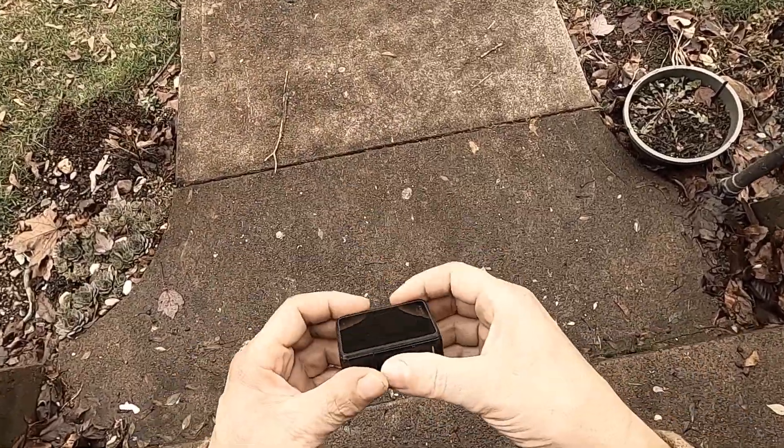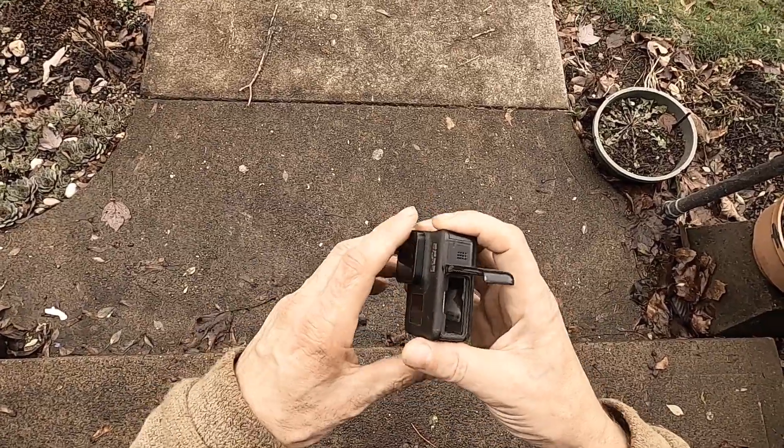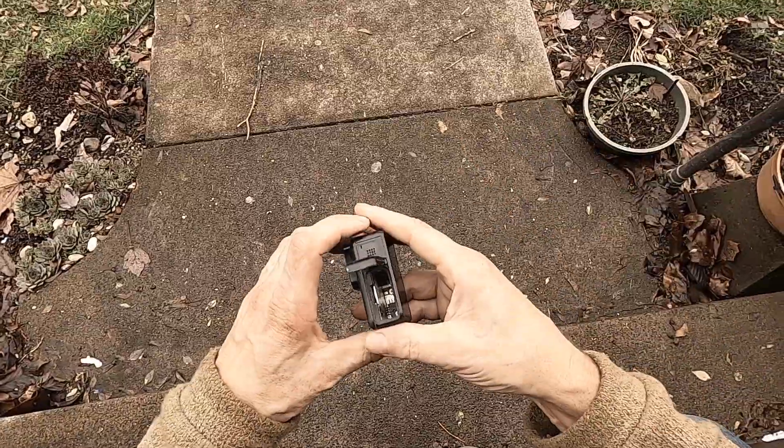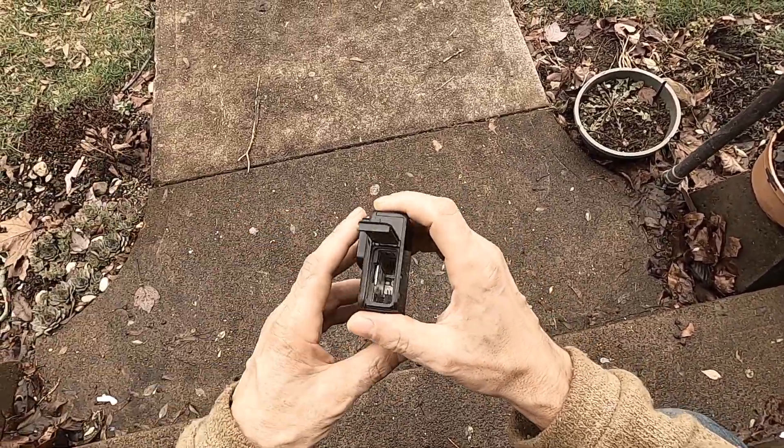The stickers inside of this camera — there's a model sticker and a serial number sticker — and those stickers are just gone because I've pulled my batteries in and out so many times.